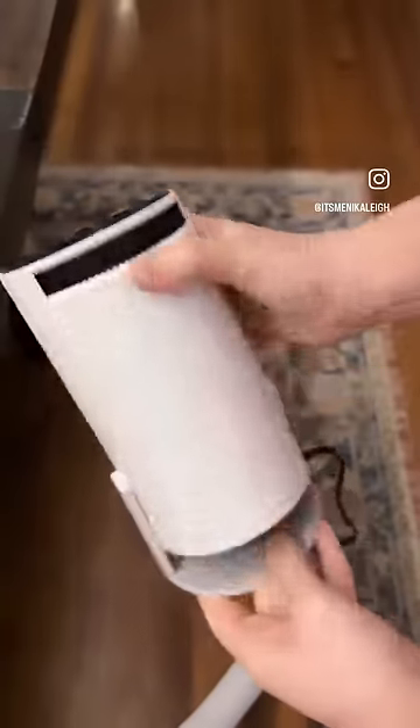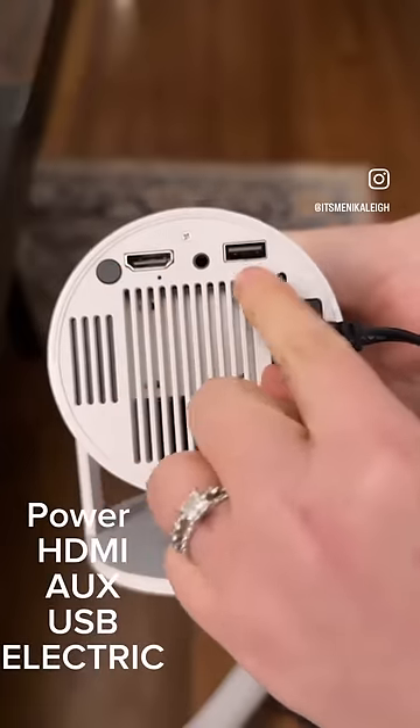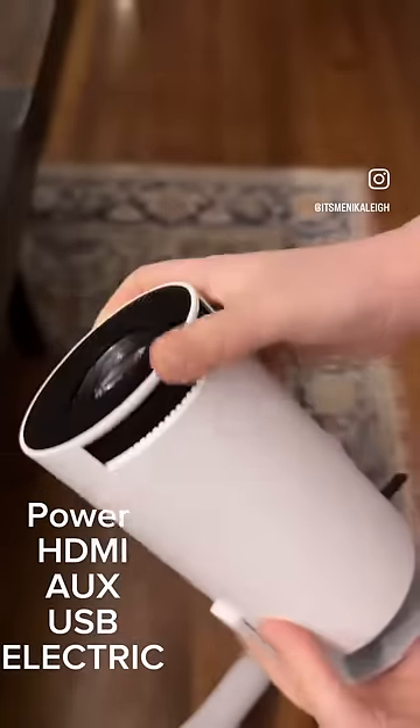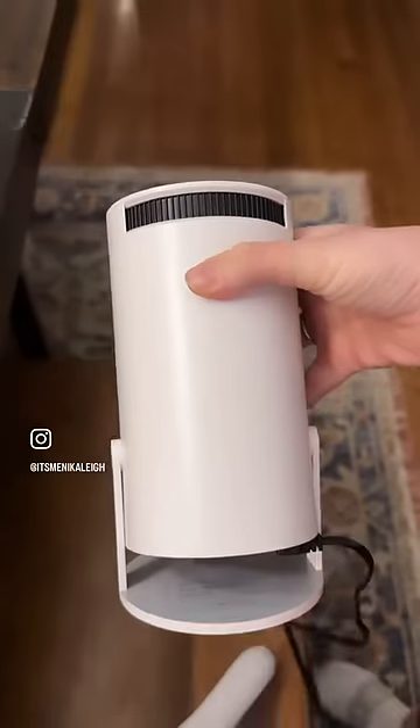This is the product I didn't know I needed and now that I have it, I'm obsessed. This smart projector has multiple outlets on it so you can connect it to any of your devices, and it's so easy to focus and get a super sharp image.